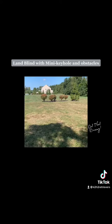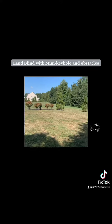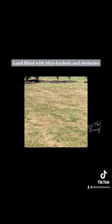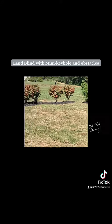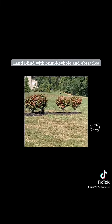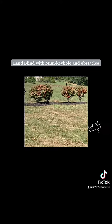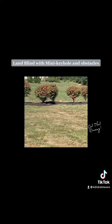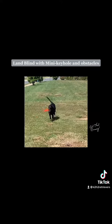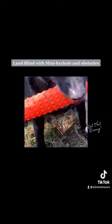Good. Good dog, sit. Good dog — okay, good, good, good.